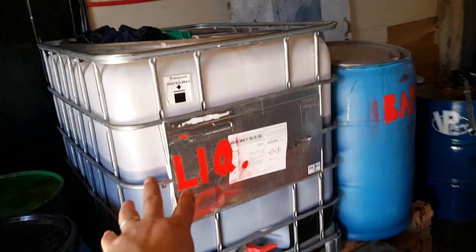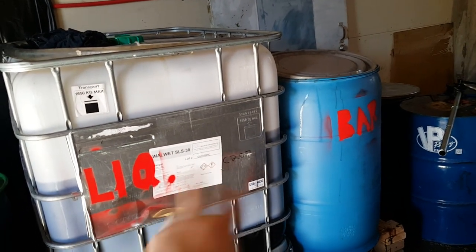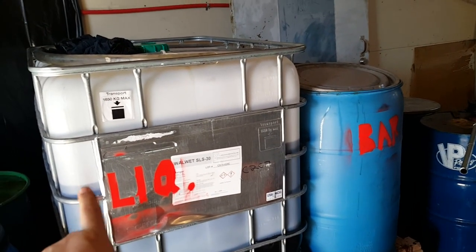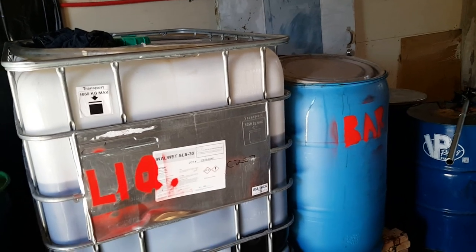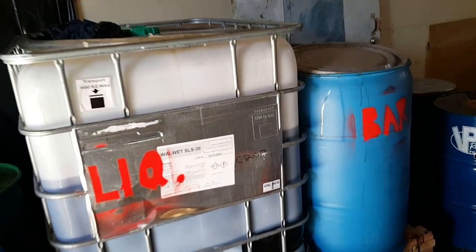Then we bring our glycerin over here where we have sodium hydroxide and potassium hydroxide. The glycerin is where we are going to start making liquid and bar soap, so we're able to completely close the loop with zero waste — helping the planet and eliminating another waste stream.